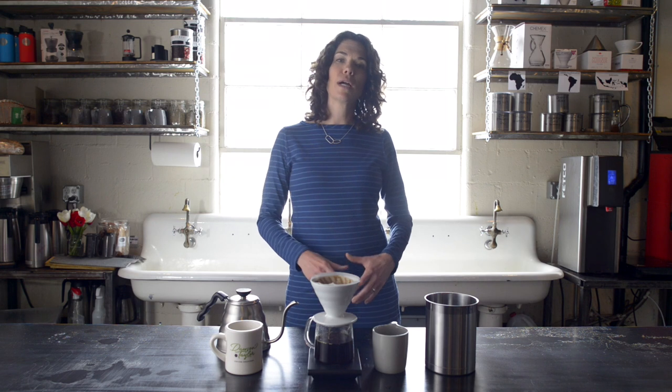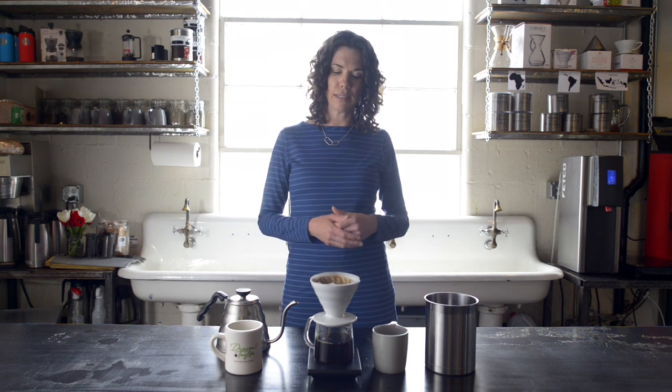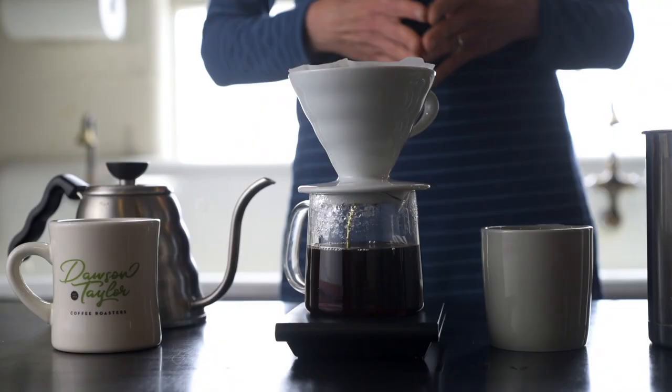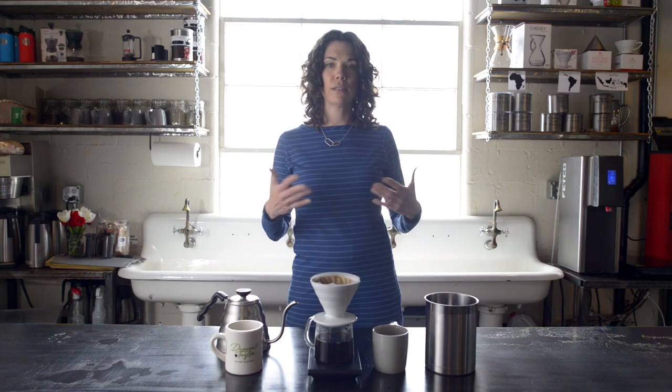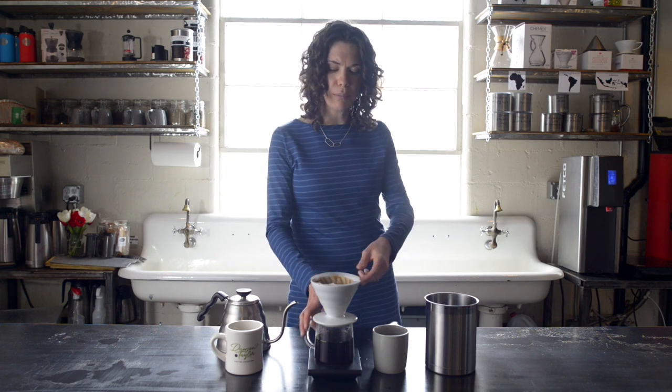Our goal brew time would be somewhere between 2 minutes 30 seconds and 3 minutes. I'm using a 1 to 16 ratio with this brew, but you can alter yours to 1 to 15, 1 to 14, or 1 to 17 depending on how strong or weak you like your coffee to be.